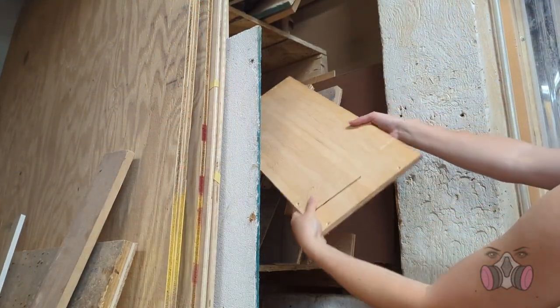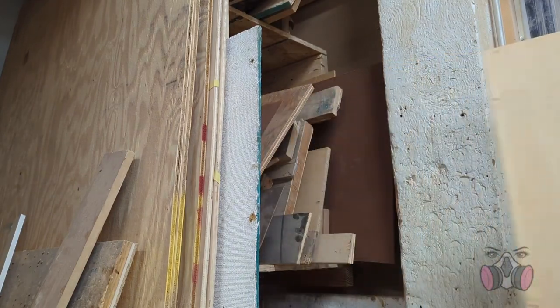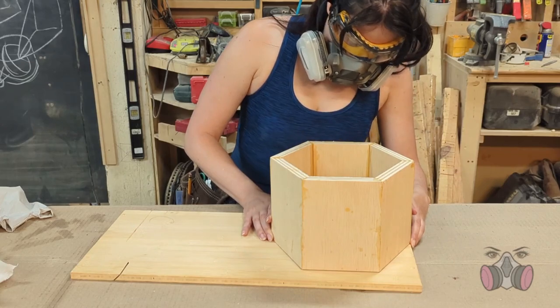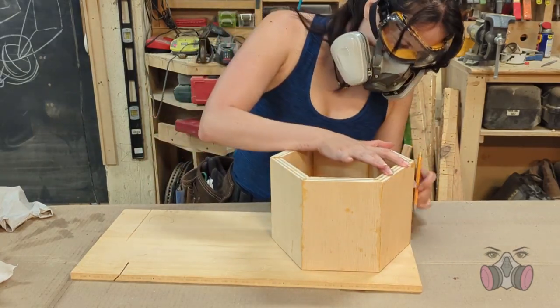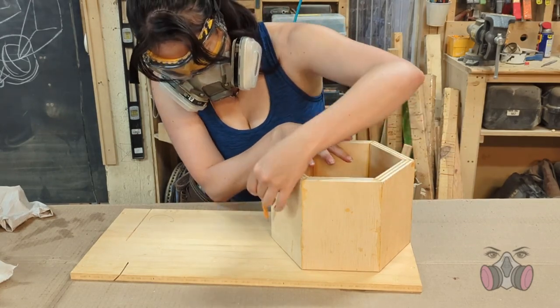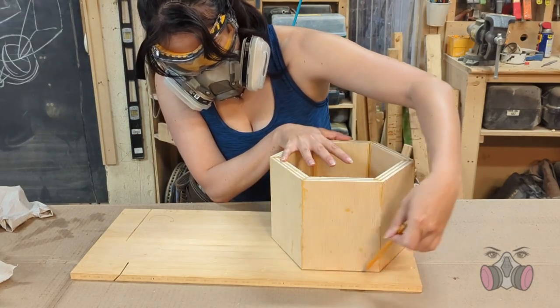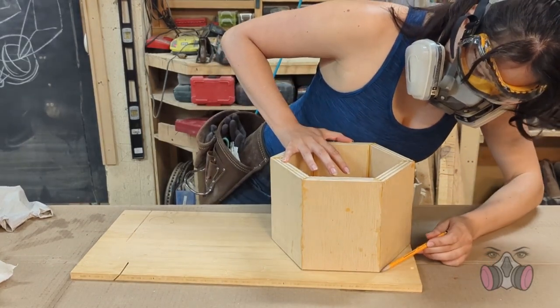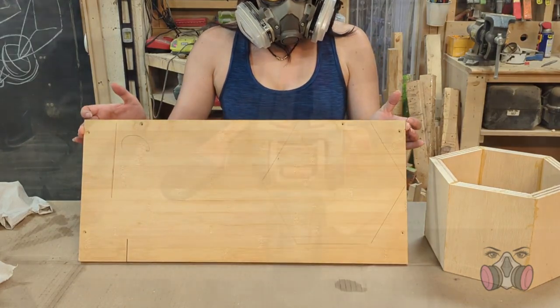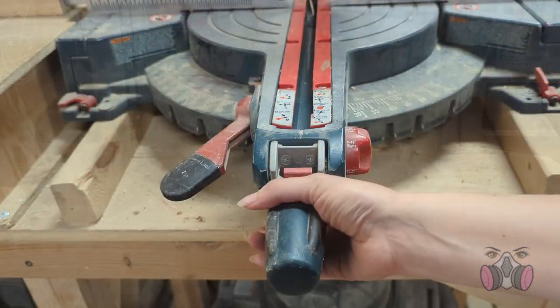I grabbed this scrap piece of bamboo that made an appearance in one of my previous videos, and I measured out the shape of my honeycomb. When I marked out and cut this piece, I didn't really worry about making it exact. I actually try to leave a little bit of extra space on all of the sides, because after I glue it, I'll use a router to shave down the excess and make it flush with the walls. That's really the only sure way to get everything exact.